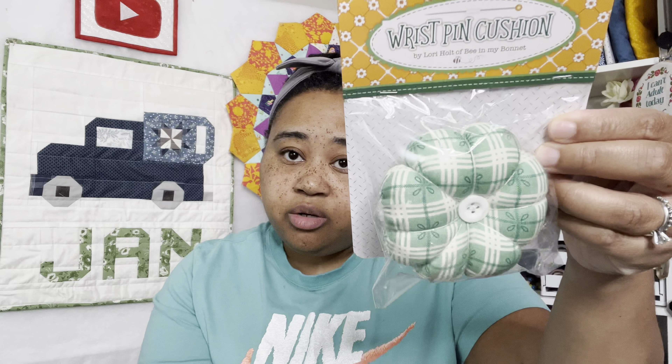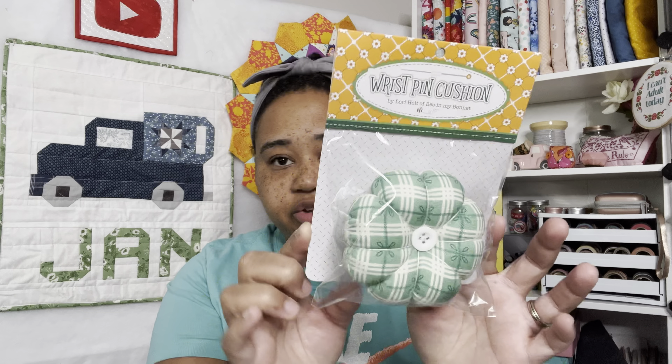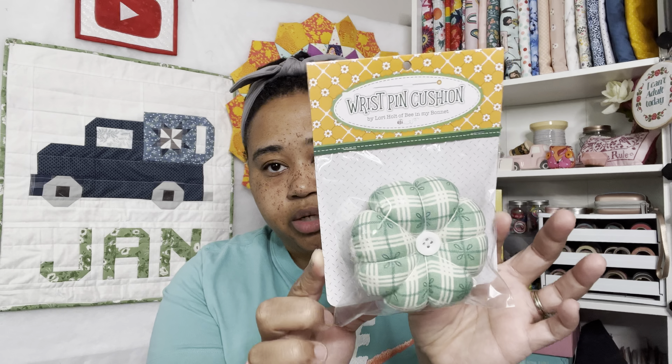The next thing is a wrist pin cushion — this is cute. Also by Lori Holt of Be In My Bonnet. So this is a Lori Holt heavy box. I don't know if there are different colors but I got the green plaid.